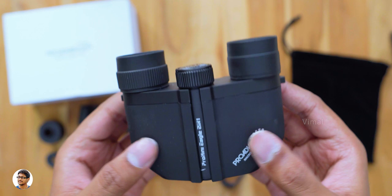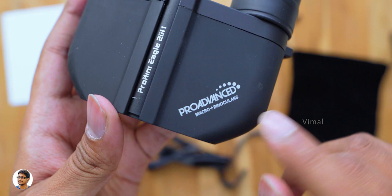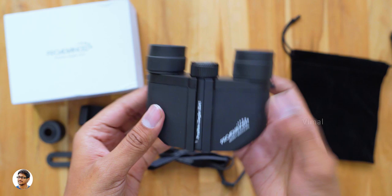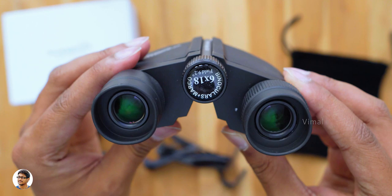The Pro Advanced Pro Mini Pocket Eagle has an ultra compact design and comes with the Leica class optical system. You've got the Pro Advanced branding on it, and as I mentioned it also supports macro. The build quality looks very nice — it's made of high quality plastic with rubberized anti-UV material all over it, and the body is also anti-corrosive.